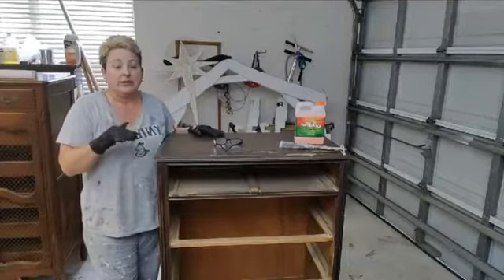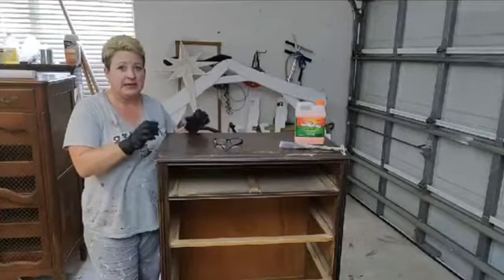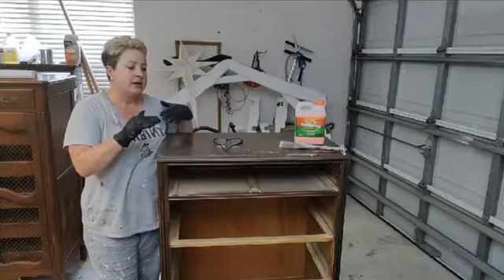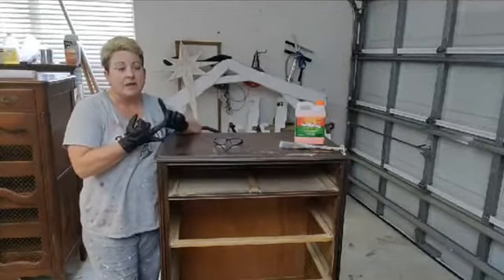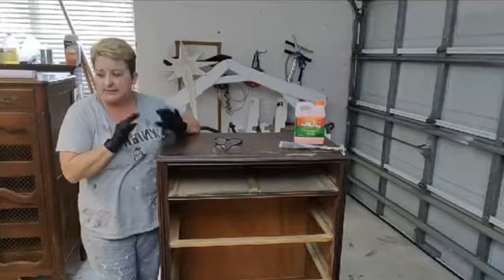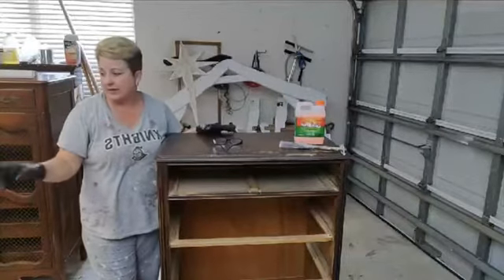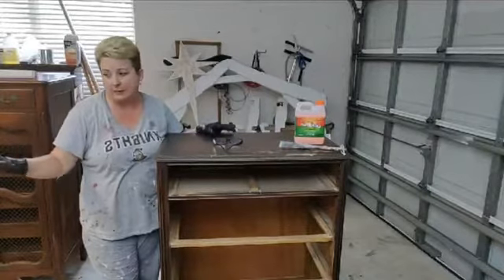I don't always strip — I try to avoid it — but if I have pieces that are really gunky and yucky, I always strip them. Sanding those pieces you almost can never clean them well, and sanding just pushes the gunk into the wood. For some pieces I have to strip, and I'll show you on this other piece why I don't need to strip those and can just clean them.